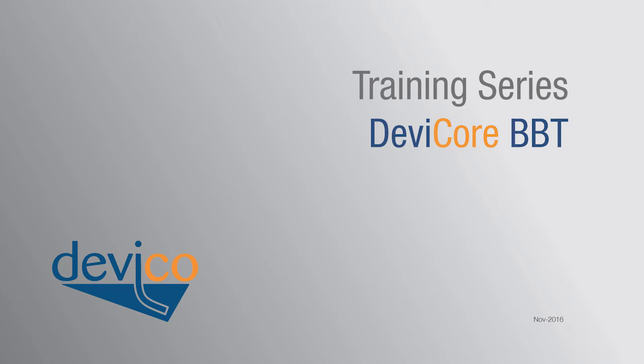Welcome to this DEVICO training video. Here we will present our DEVICORE BBT core orientation system and its use during core drilling.